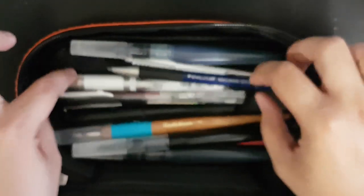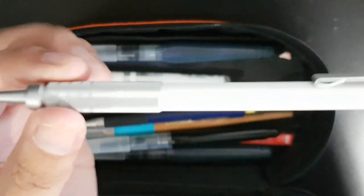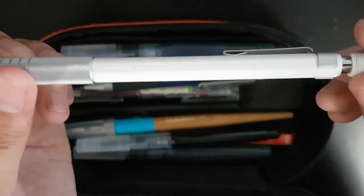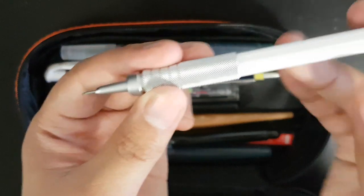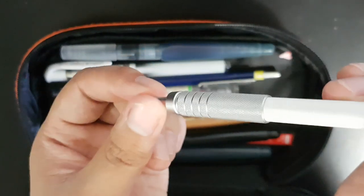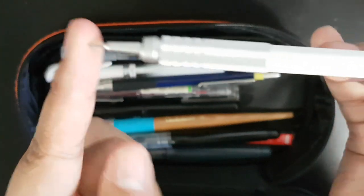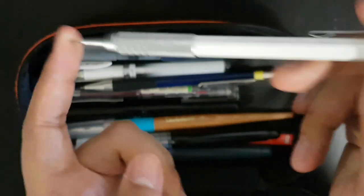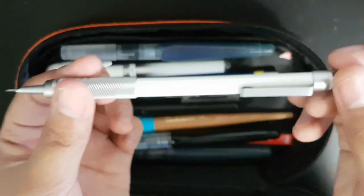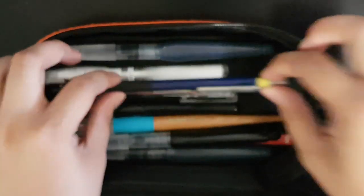I use 0.5 lead, and I find Muji lead to be super soft actually — I recommend it. Then moving on, my second-to-last mechanical pencil is another Muji gravity pencil. It's kind of for drafting and stuff, so I don't have much use for it, but it feels heavy and nice in the hand and looks nice.